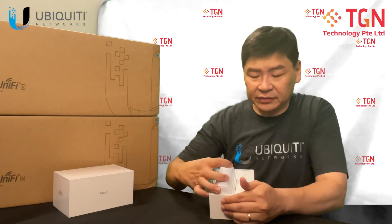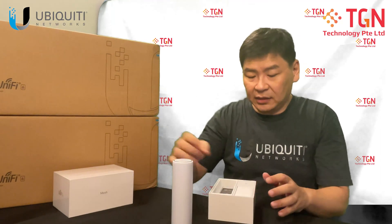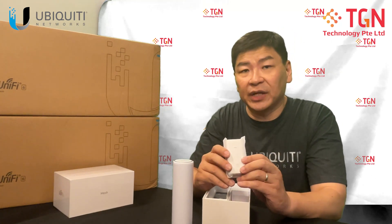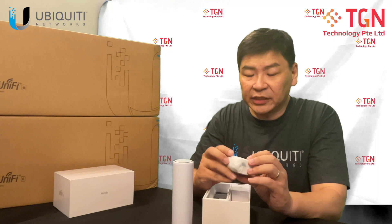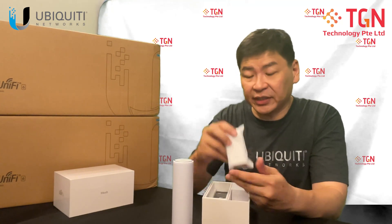You have the AP itself. Let me remove it from here. For this U6, it actually comes together with the injector. The injector provided is actually the AF. So you are provided with the injector.